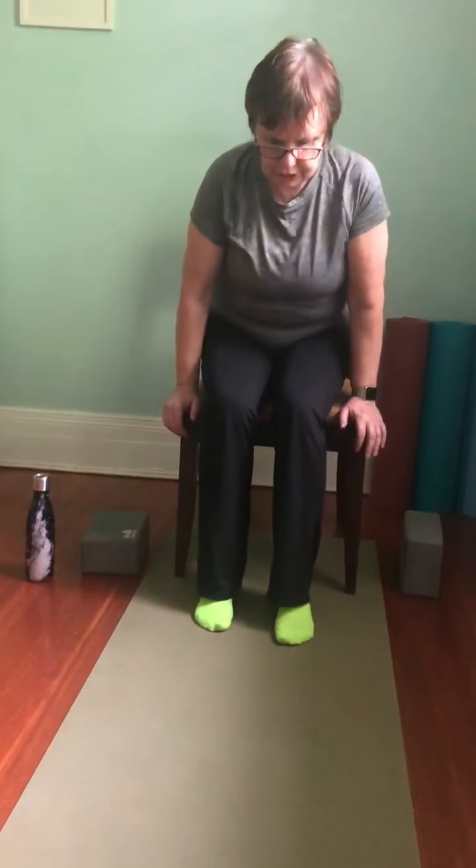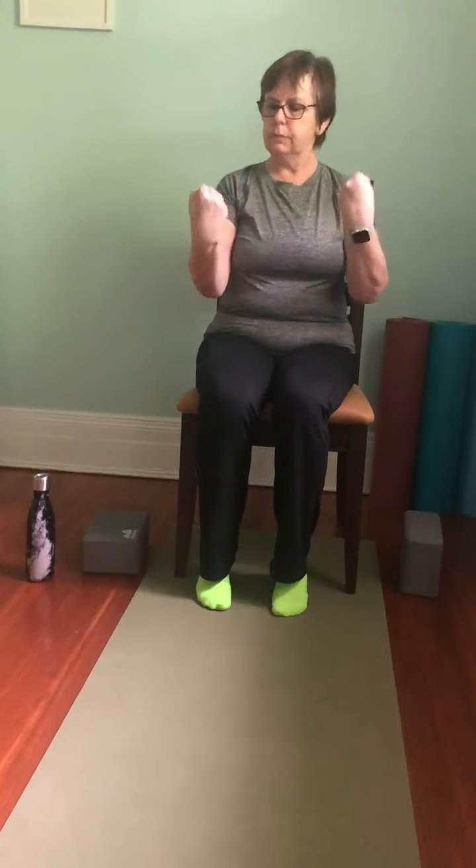I'm going to sit back in my chair. If you want to rest a little, you can lean back, or you can still sit tall. We're going to make some fists with our hands and make some circles with the fists — just trying to move at the wrists. Then we'll switch directions. Just observing the difference between one hand and the other.